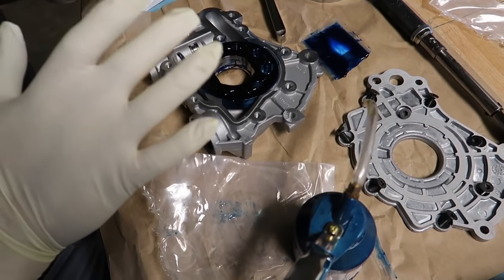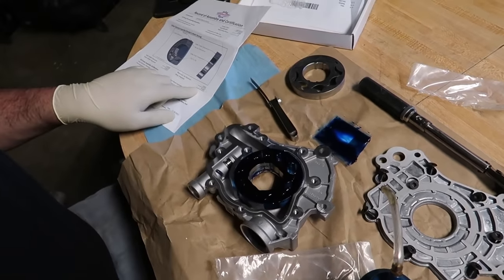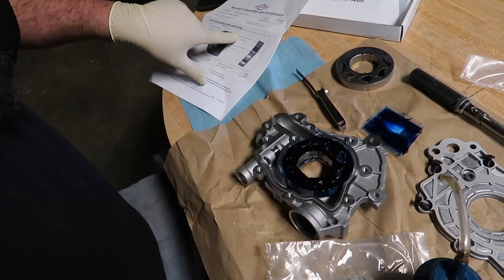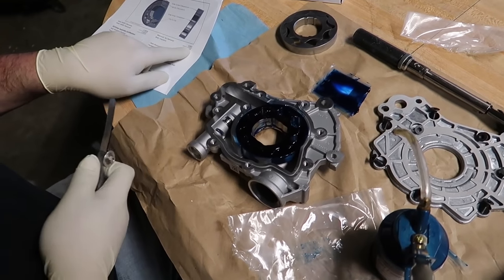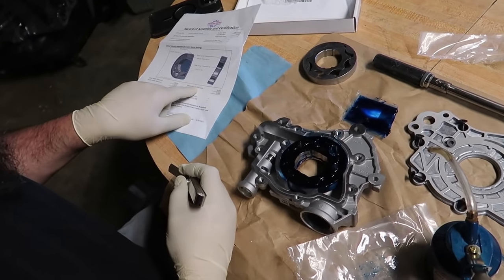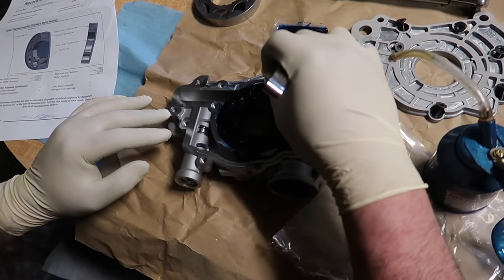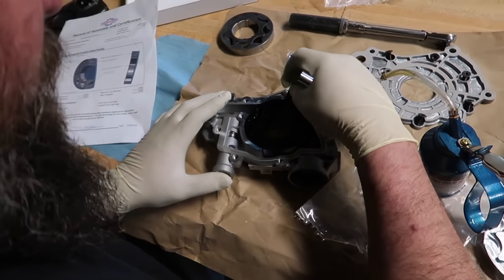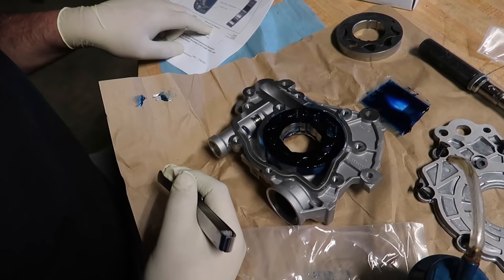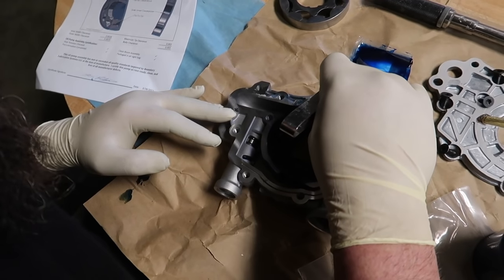We've got the new oil pump gears in and the assembly lube in there. One thing I like to do is double check — they want maximum tip clearance and body clearance, and they show you where to measure. You're going to use a feeler gauge to do this. So what they're wanting is maximum tip clearance, tip to tip — which will be right here. There is a little bit of assembly lube in here. This is a step that a lot of guys actually don't do. I got just a little bit of drag — 3,000ths. Now we're going to go body clearance. I got drag the whole way through.